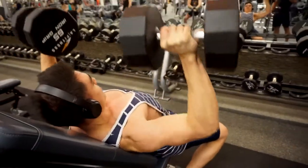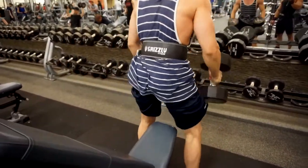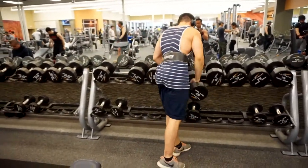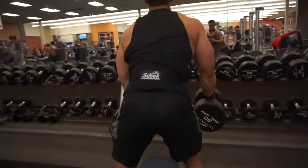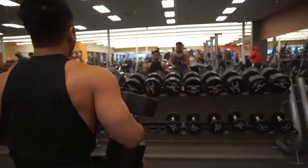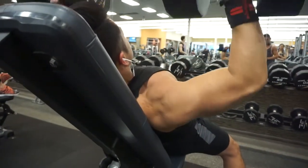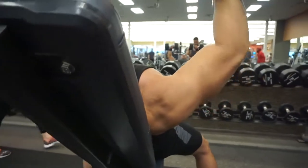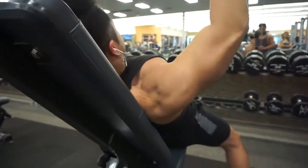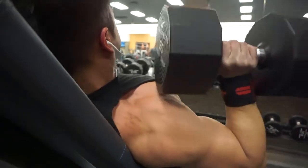We're focusing on the upper chest here. I'm going for higher reps, sticking to around 10 to 15 reps for three sets. We're doing incline dumbbell press, three sets of 10 to 15 with a drop set of push-ups after every single set. That's going to emphasize the upper chest a lot and get that blood flowing into the muscle early on.